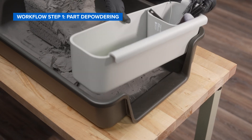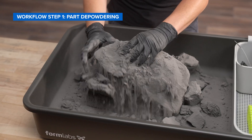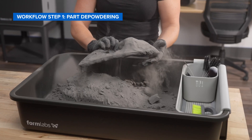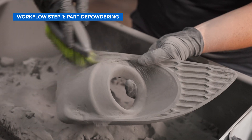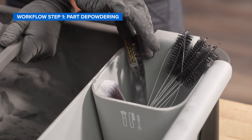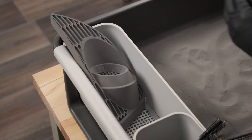Place the narrowest basket into the open end of the workspace to keep the powder contained while you excavate your parts. With gloved hands, carefully break apart the powder cake and separate your parts from the powder. If you plan to use a media blaster to finish your parts, you can stop here. Otherwise, remove any loose, unsintered powder from the surfaces of your part using the large brush. Then you can use the smaller brushes and picks to remove powder from any details or overhangs. Now your part is ready to use.